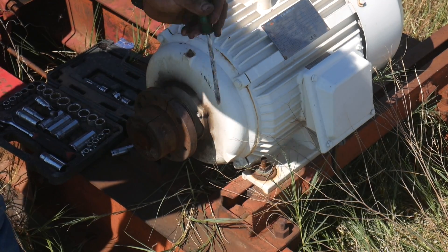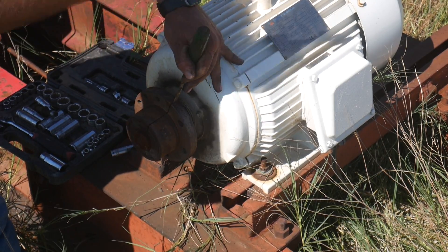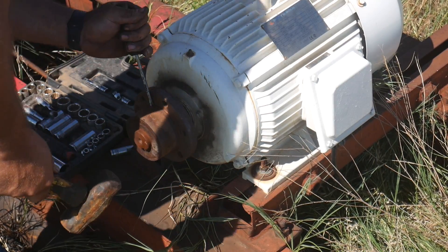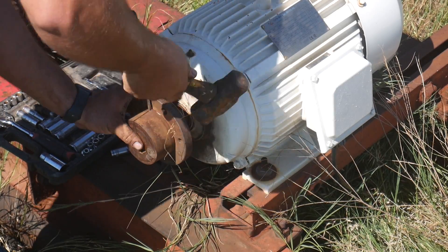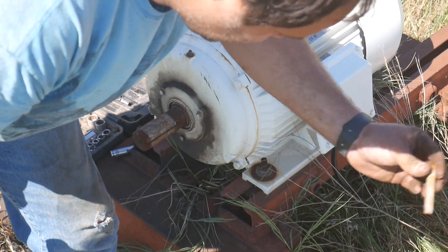To remove this, take your 99 cent Harbor Freight screwdriver, drive it in this slot, and spread this. Pull that hub off. Keyway.